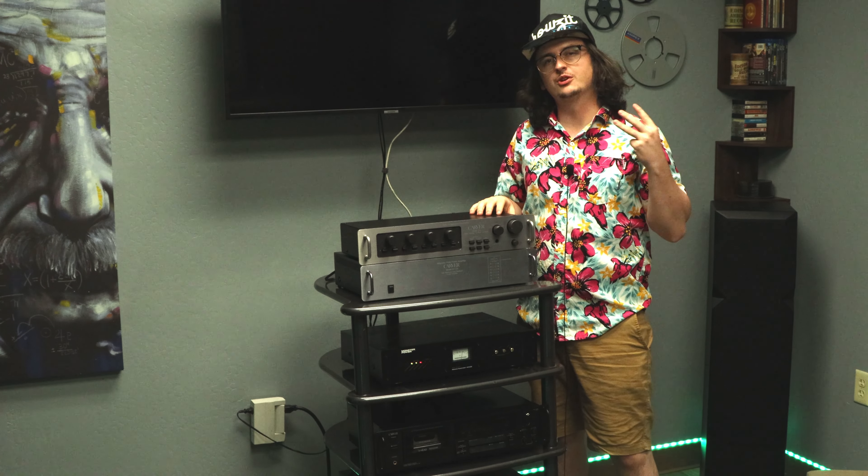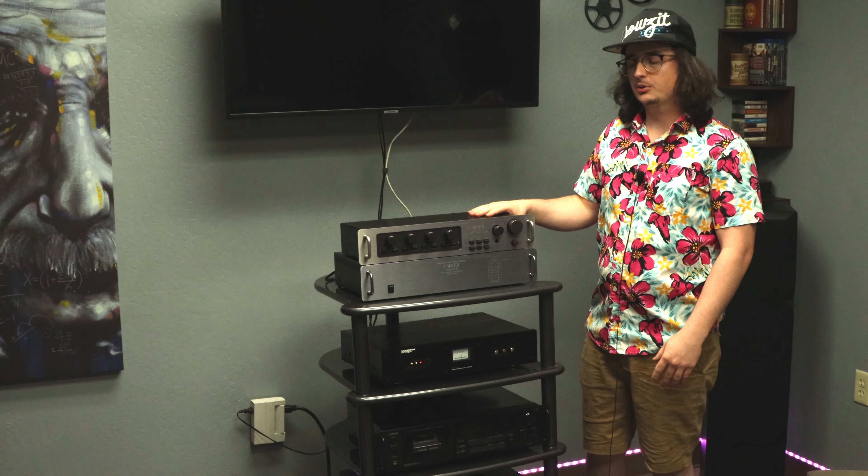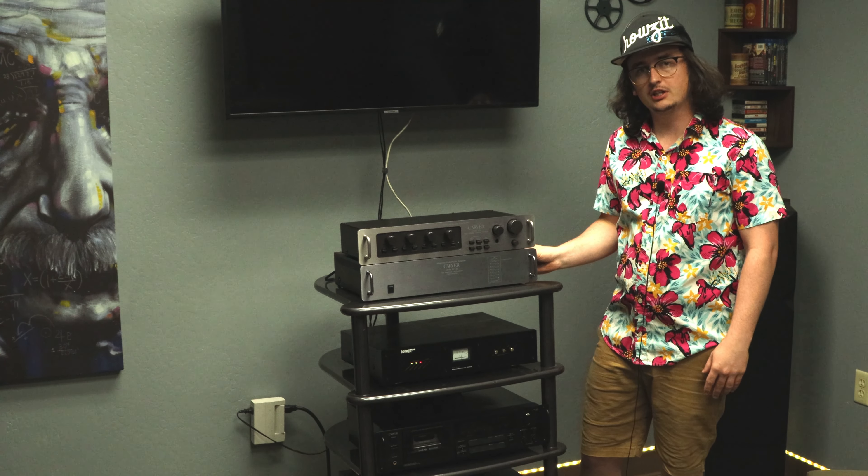Hey, Spencer here. Welcome into our third installment of Product of the Week. Today we're featuring the Carver C1 preamp coupled with the M1.0T power amplifier.